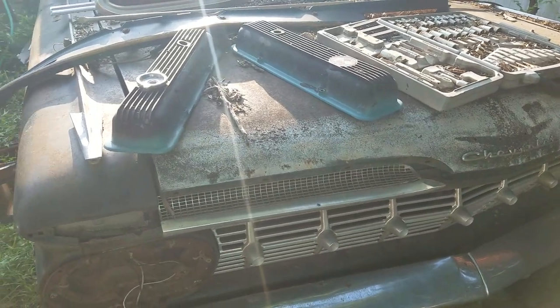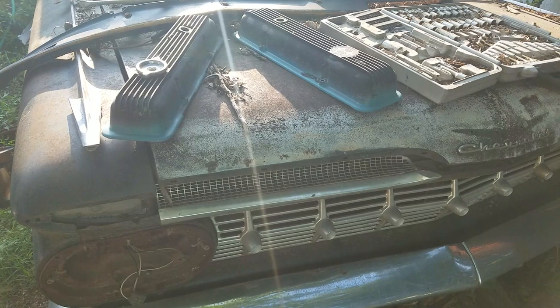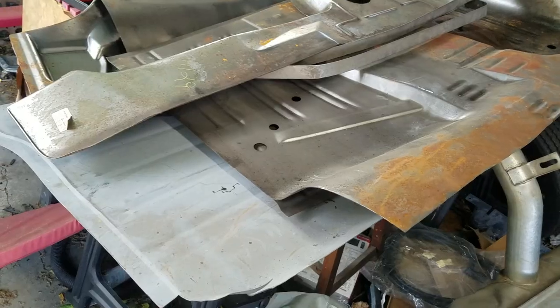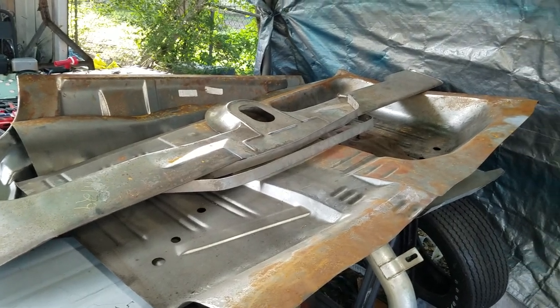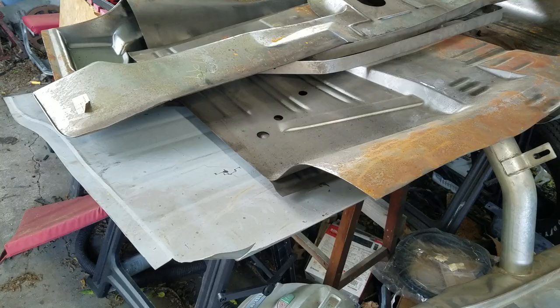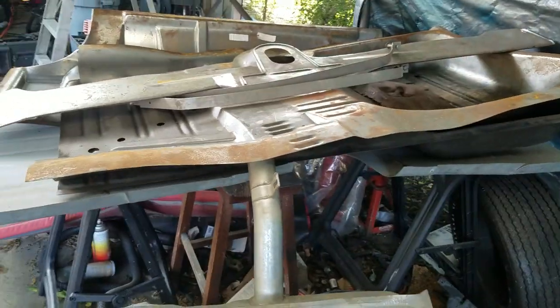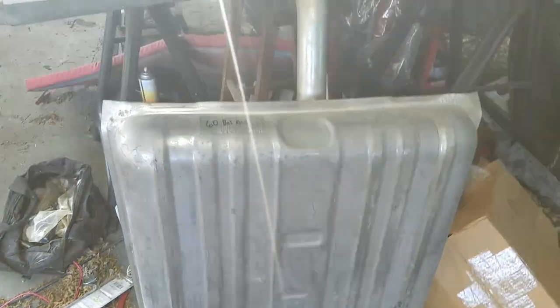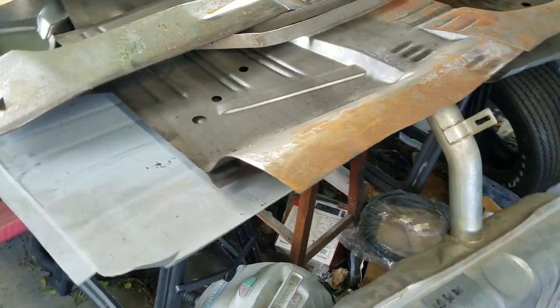It's a 283 three-speed car originally, but I was going to put a regular 350 in it eventually. I bought a good stash of sheet metal — the whole entire floorboard, the piece that goes under the back seat, trunk floor, new gas tank, new radiator, all kinds of stuff. I was looking forward to getting on that car.